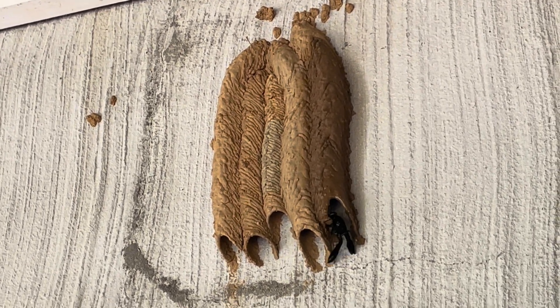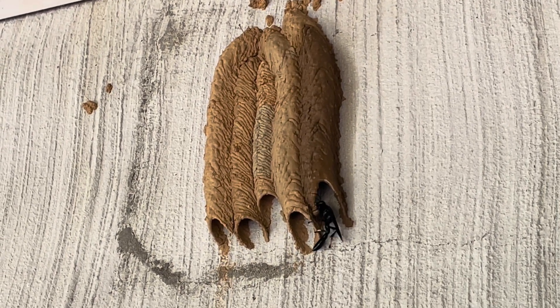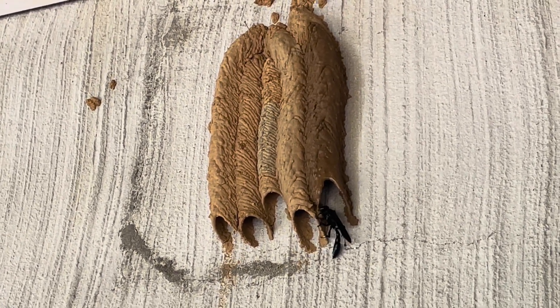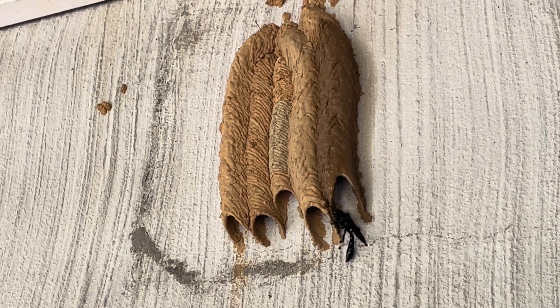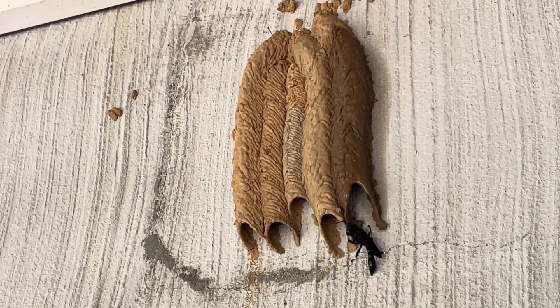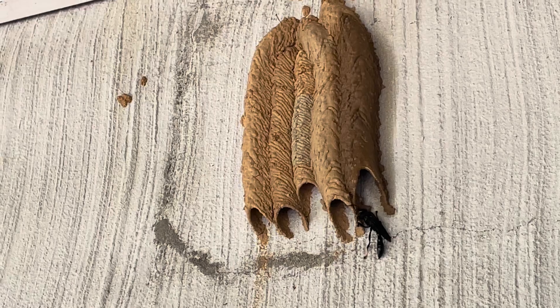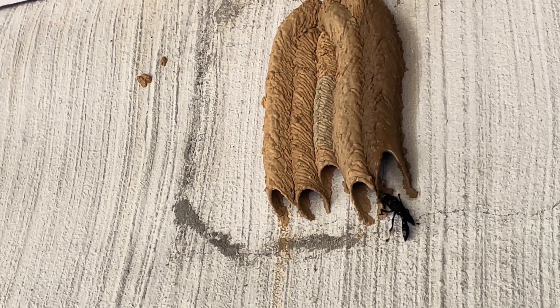What's really interesting about these insects is that they work as a couple. This is the male building the outside, and the female is currently inside building the chambers for the larvae and laying eggs. Another really cool thing about them is that the adults are actually pollinators — they feed on nectar.